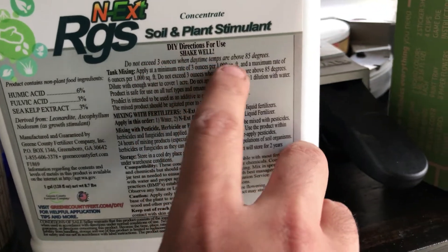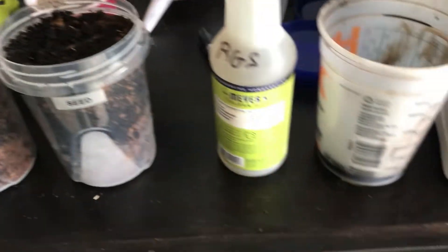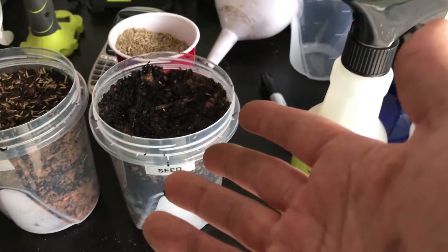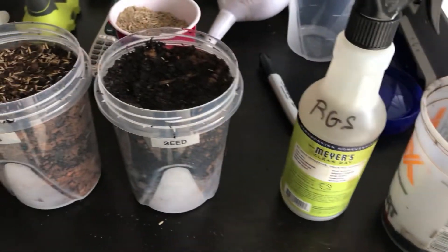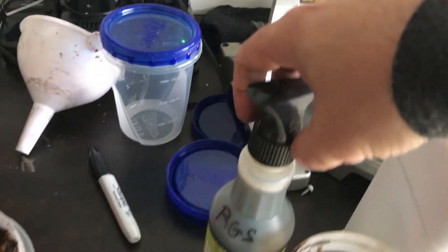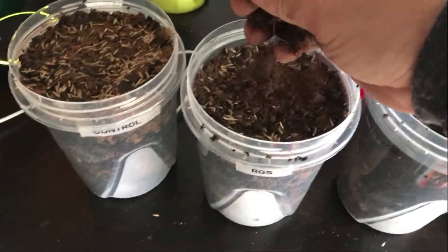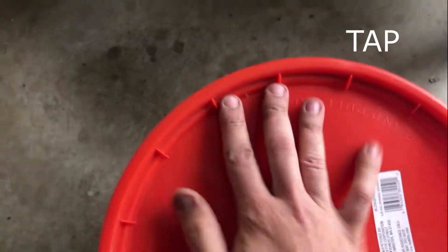The label for this says to apply at three ounces per thousand square feet. Obviously I don't think this container is even one square foot — it's about six inches. So I'm not going to apply three ounces, and I don't want to do the math on the exact amount for this container, so I'm just going to put about an ounce of fluid into the bottle. Got my RGS in there, and I've got some peat moss to top it off.